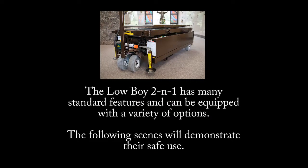The Lowboy 2-in-1 can be equipped with a variety of options. The following scenes will demonstrate their safe use.